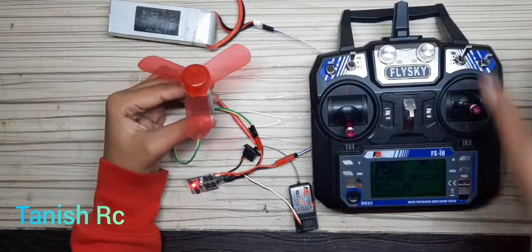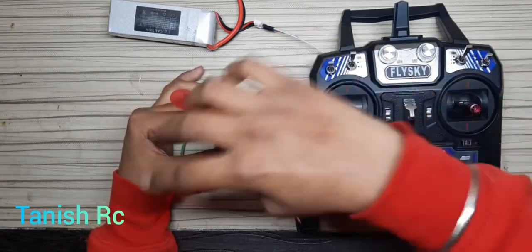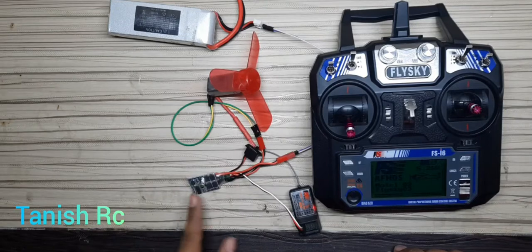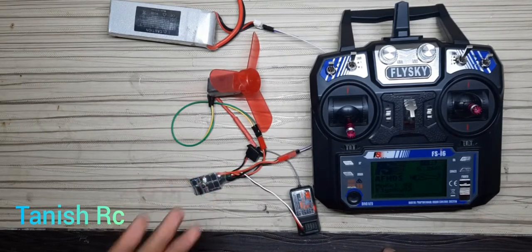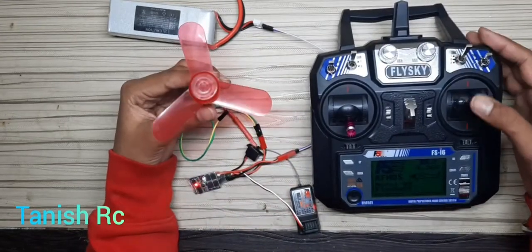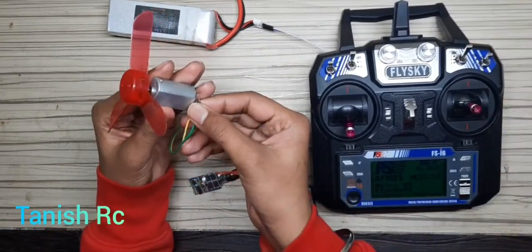You can go and buy this ESC if you want. I will provide the purchase link in the description below.